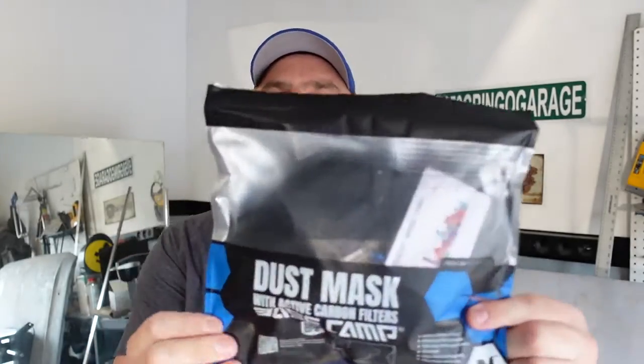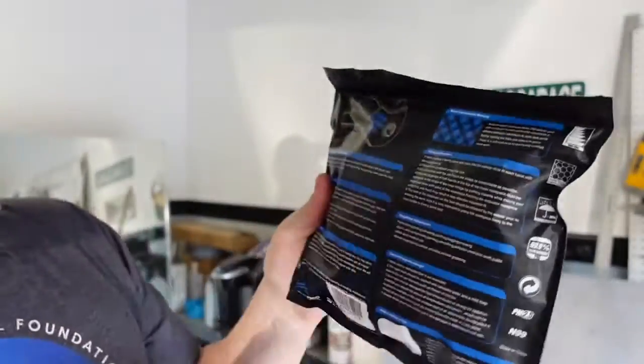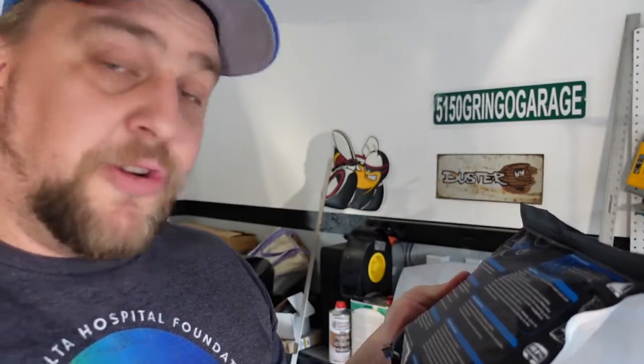Let's check out the package first. It gives you all the details, super easy to read. The mask shell is washable but the filter is not.